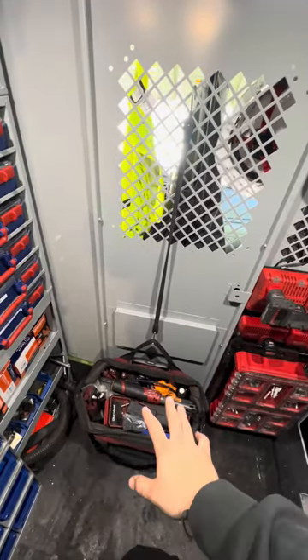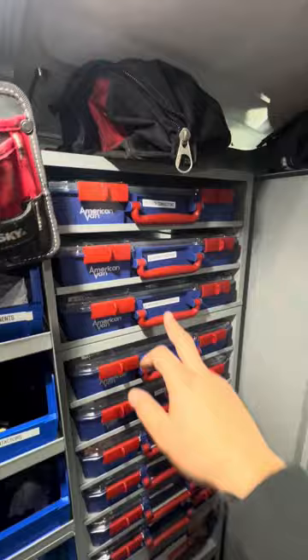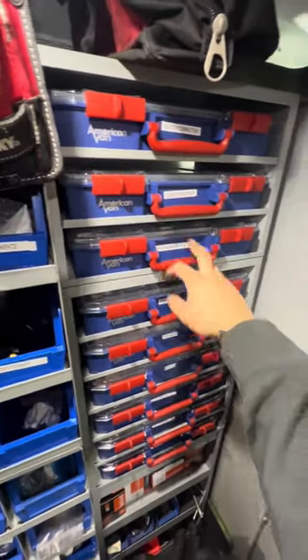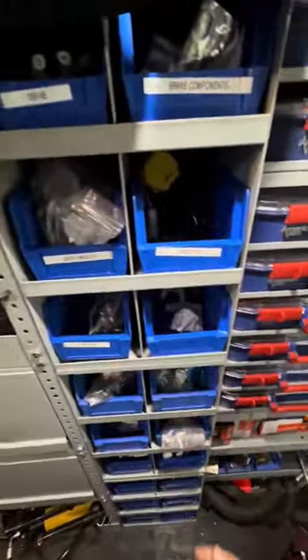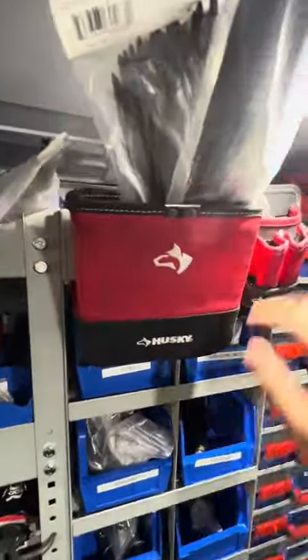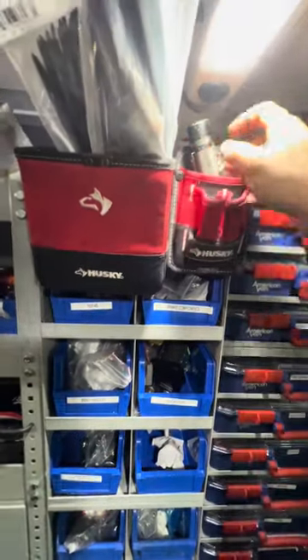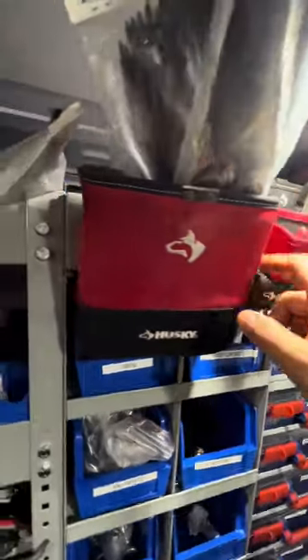Over here on the side I have all my organizers — Deutsch connectors, hardware both standard and metric, fine thread, light bulbs, sensors, switches, fittings, and some specialty hardware used for certain forklifts. Stuff that can easily get lost in a parts bin or get damaged is organized here. Up top I have two pouches from my old van setup. I don't really know where to put them so I just slide them up here for miscellaneous stuff like a flashlight, zip ties, or small items I need to put away for a job.